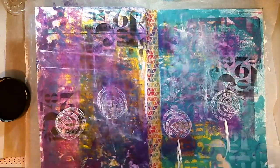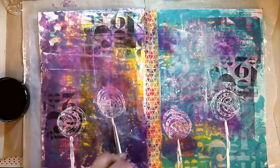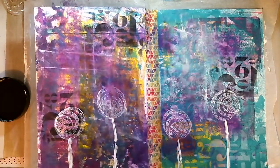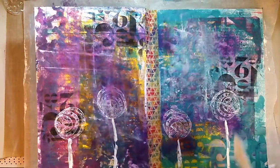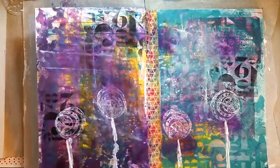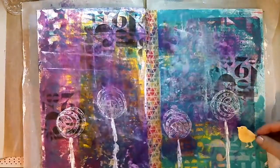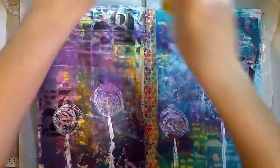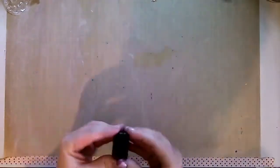That left page was literally just smooshing what was left over and I love how it turned out. It wasn't even playing - that was wiping up the leftovers - and that background, I love it. I've limited myself to one stamp, one stencil, and I think five paints, one ink spray and one ink in this one.